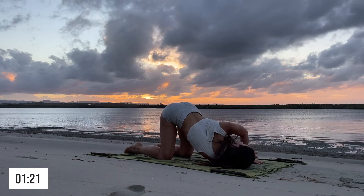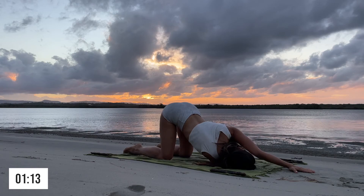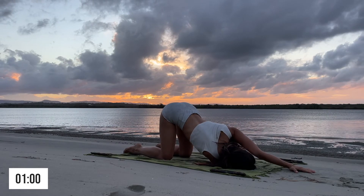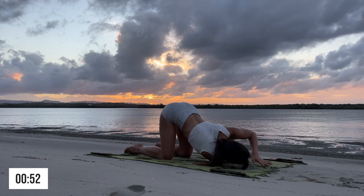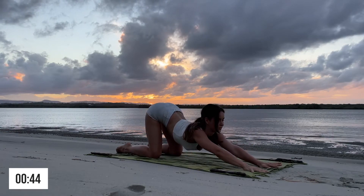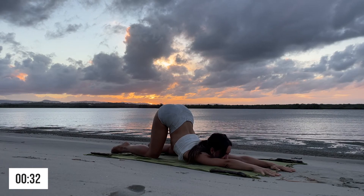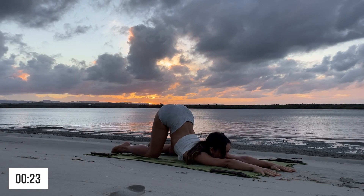Repeat on the opposite side when you're ready. Good job! When you're ready, come back up with a neutral spine and then enter into a puppy pose — chest to the floor, hands looking out or down. My spine is quite flexible, so it's absolutely fine if your pose looks completely different to mine. It's just about how it feels, and I hope you get a really nice stretch out of it.